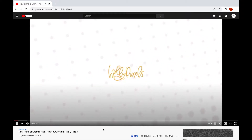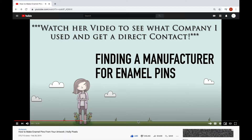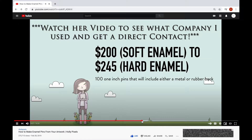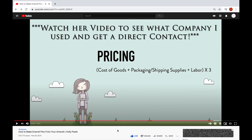Before I dive into what I did, I highly, highly recommend that you guys check out a video by Holly Pixels. Hers was essentially the guide I used to get my own pins made. This video is literally showing my portion, but if you want all the details — cost, manufacturing, specific shipping products, like everything — her video covers a lot of topics that I do not cover here. So I highly recommend you go check it out.